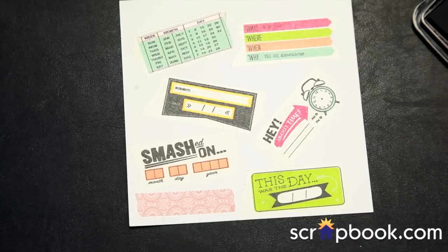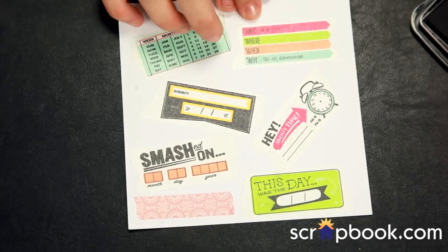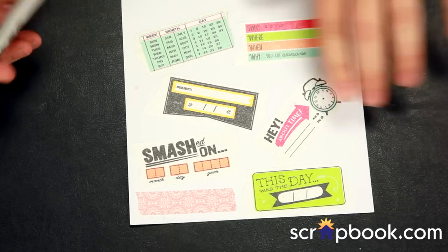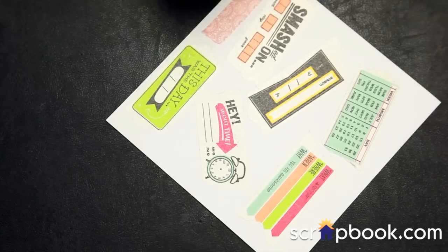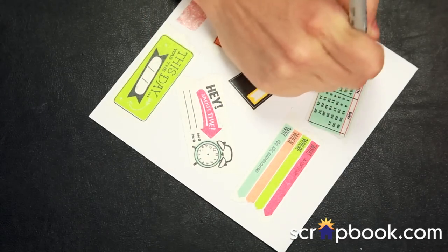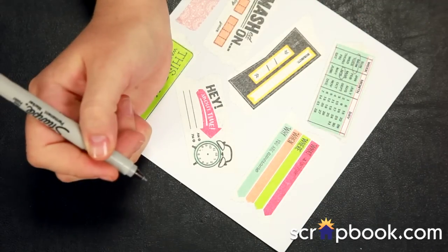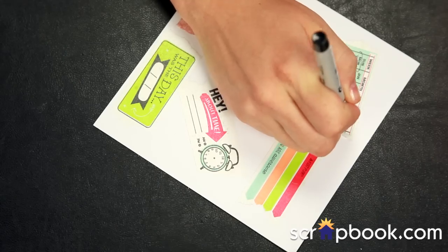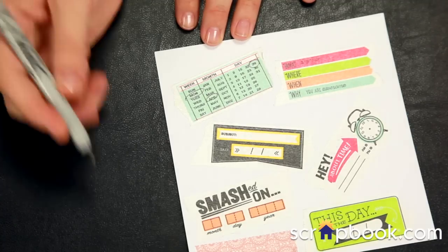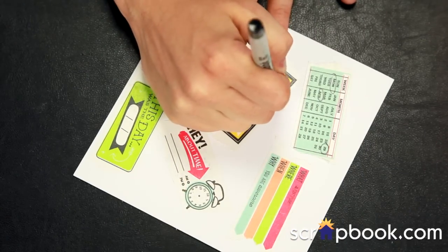Technique number seven is journaling on washi tape. If stamping doesn't work out for you, you might want to just do your own handwriting on washi tape. Let's say today is Monday, April 29th — I can journal that on this tape. If I have a picture and want to add a subject or place, I could write it using a permanent fine tip Sharpie — because washi tape is kind of slick and I want an alcohol-based or Sharpie-type situation rather than water-based. Let's say I went to Disneyland when I was 18 — I'll put that I went in the year 2000. So there's my date and my place.